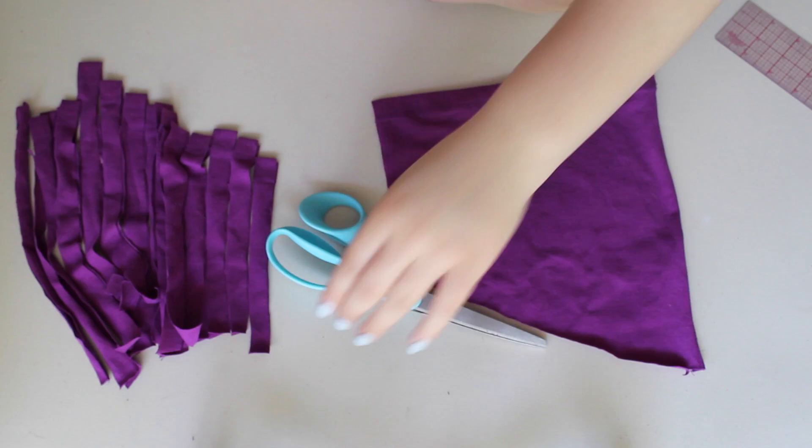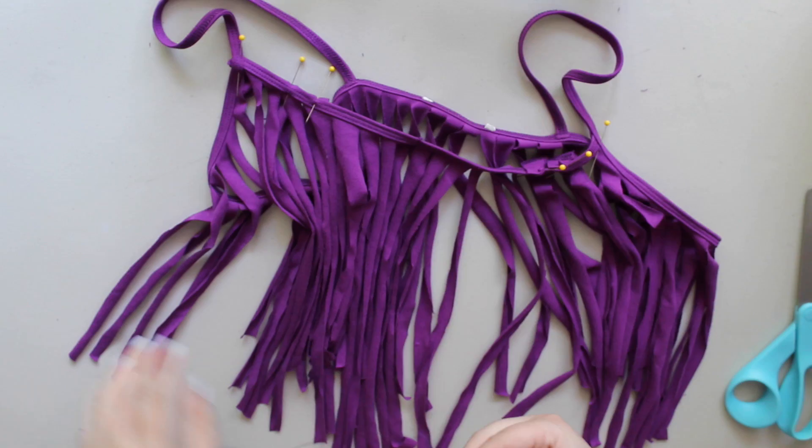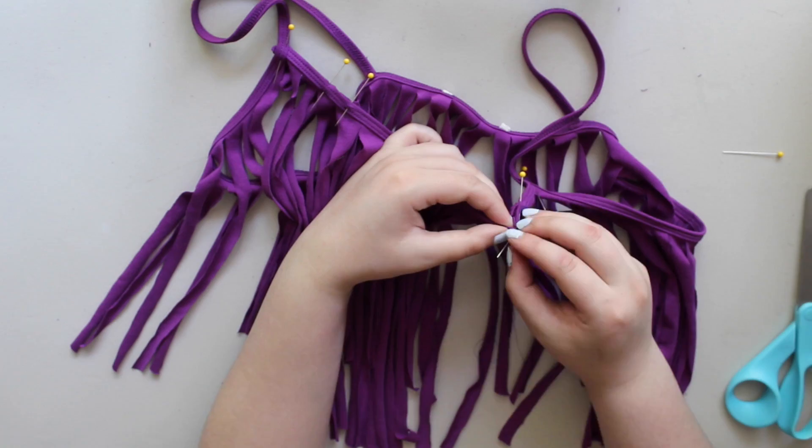And then all you have to do is take some matching thread and hand sew it onto the places where there's a little bit of gap, and then you're done.